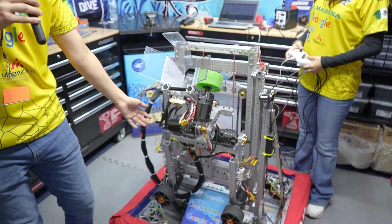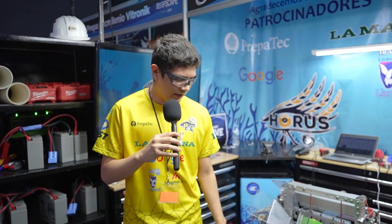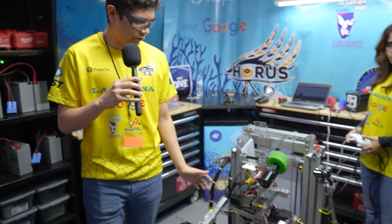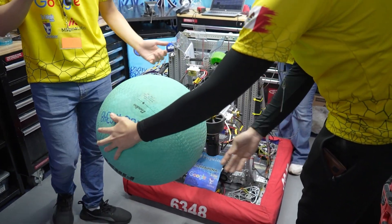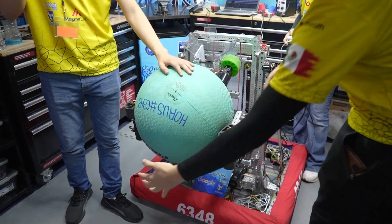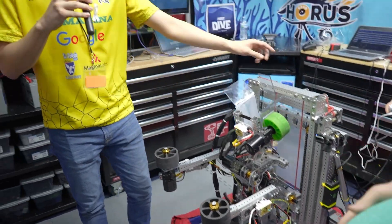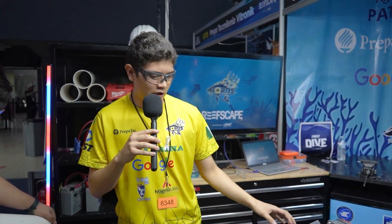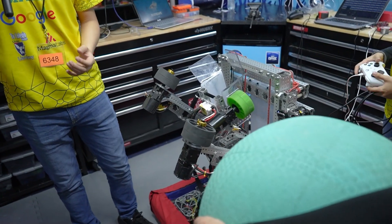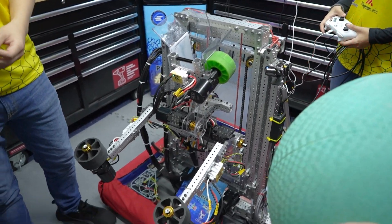Next, we have the algae intake — this is for the ball. The algae intake is made of two arms, each one with its own NEO motor, to help us score with the algae. It's very practical. Each arm has its own motor, so if it gets stuck or whatever, it can return to its former position.